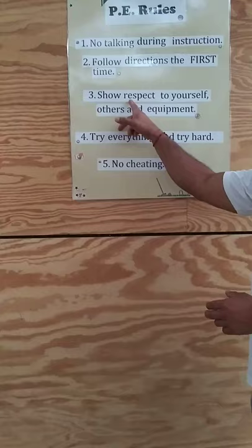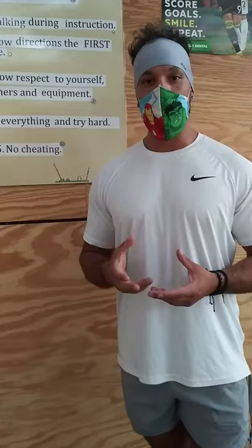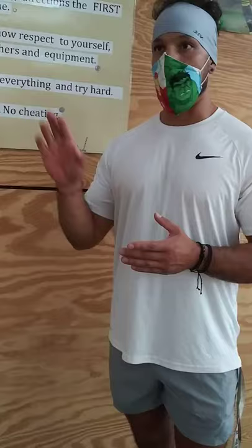Part of that also is show respect to the equipment. If you take care of the equipment at home, you're going to be able to play with it all year long. When you come back to school, take care of the equipment here at the school. That's going to be the toys we play with, the gym in general, the bathrooms, anything that's inside the gym, that's part of the school, our PE equipment. So we need to take care of it.